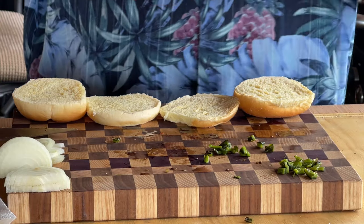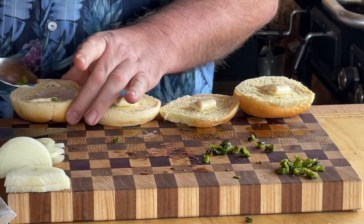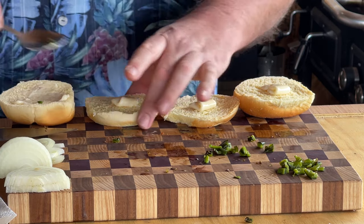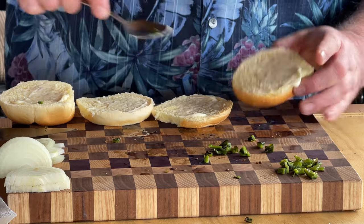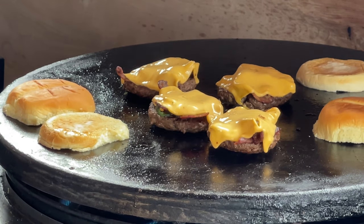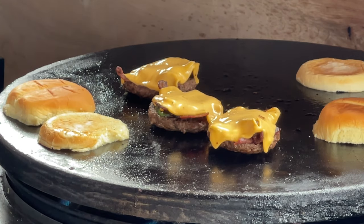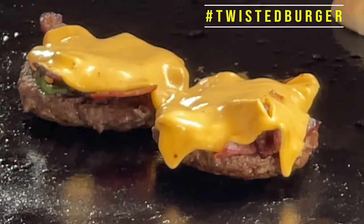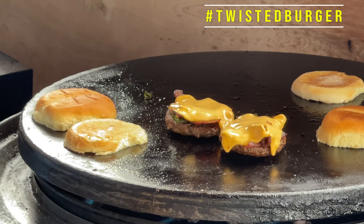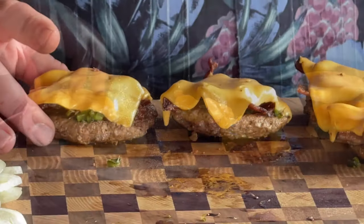While the cheese is melting, we're going to take care of our buns. I'm just going to put a little mayo on each one and spread that mayo around. We're going to put them onto the Cuisinart. As you can see, the cheese is just sealing in as it melts all of our goodness down in there — when it comes to the bacon, the barbecue sauce, our poblano pepper — just sealing it all in. I want to show you these burgers. The cheese has really melted down, got in there, and sealed all of our goodness down below.